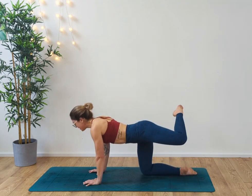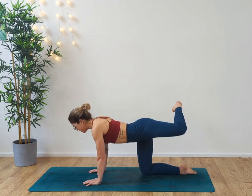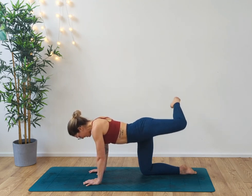Draw that foot behind you, coming into an attitude. We're going to lift the knee up — a little bit of barre inspiration here as well. Four, five — draw those tummy muscles in — six, engaging the glutes now, seven, eight — that knee should be parallel to the floor — nine, ten.